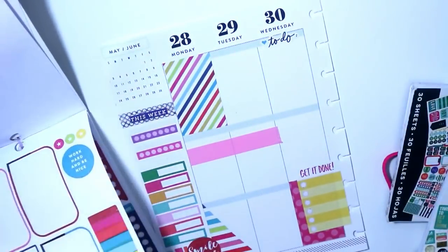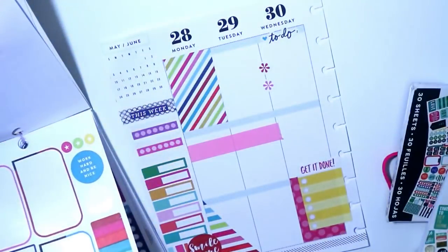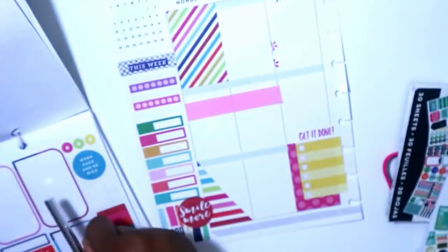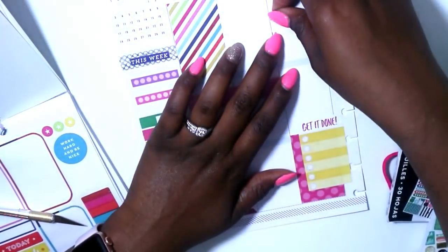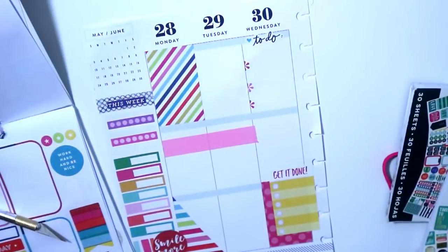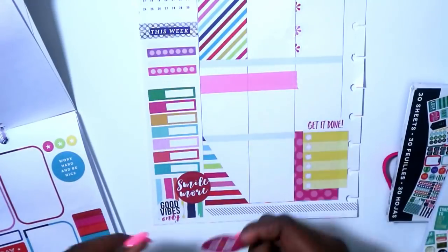The next thing I'm doing is looking for a 'be productive' sticker, but I didn't find it yet. I did find the to-do sticker for Wednesday. This spread really worked for me this week because we have bad weather for Tuesday, so I was going to run errands on Wednesday and Friday, and I had a bill to pay on Friday. The spread fell right where I needed it to fall, so it worked out just fine.